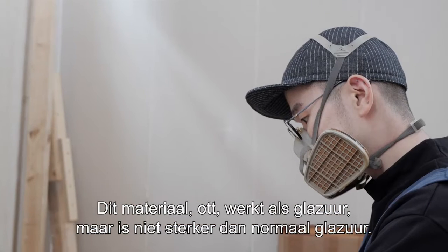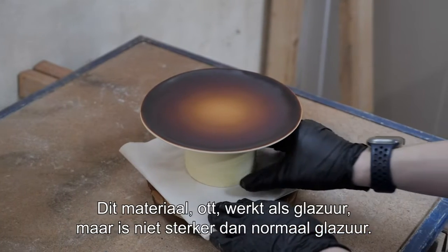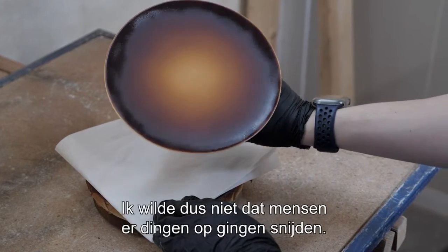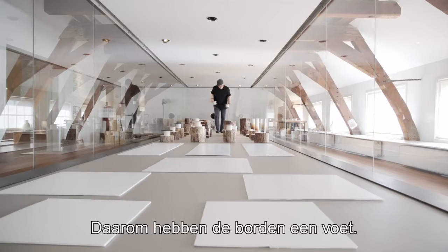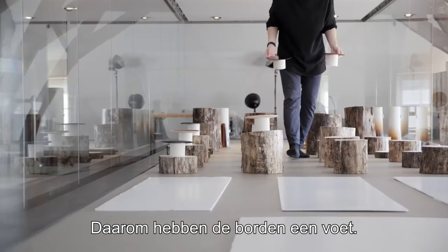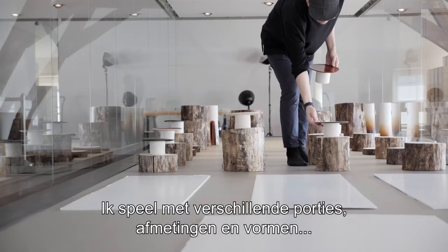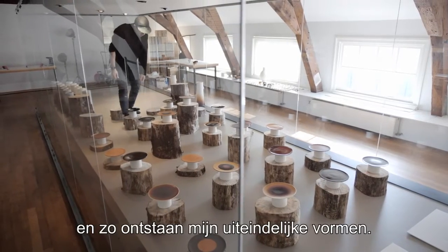This material, oat, works as a glazing, but it's not stronger than the normal glazing. It should be treated very gently, so I didn't want people to cut something on its surface. That's why I elevated the shape of a plate. I just played with these different proportions, sizes, and shapes, and then ended up with my final shapes.